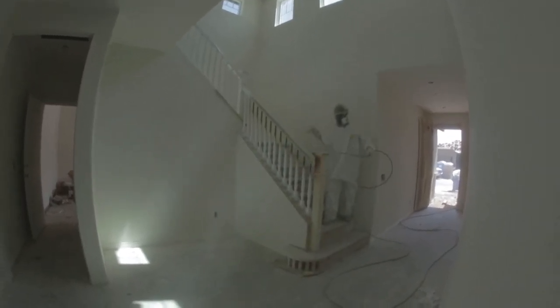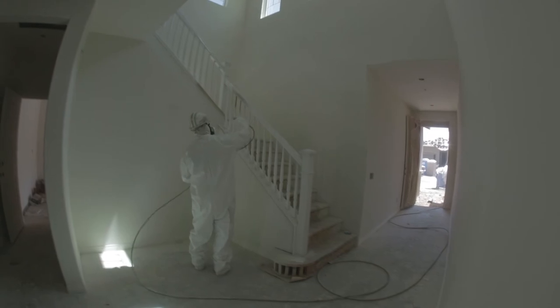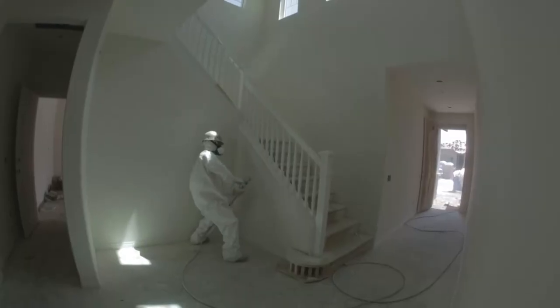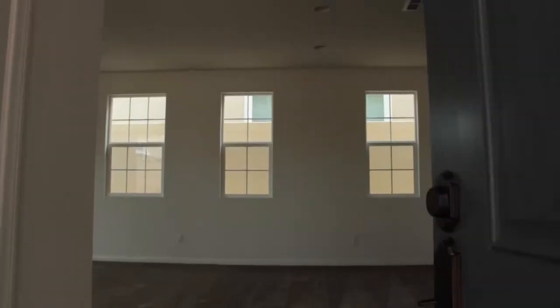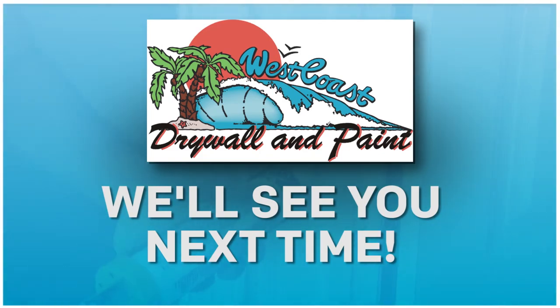Now let's move on to the base plate. To paint the base plate, keep the paint gun parallel to the surface, as shown by our spray man. Both the top and the underneath side of the base plate need to be painted. Make sure to check your work for proper coverage. Do a great job and work efficiently, and you can make a lot of money with us. We will see you next time at West Coast Drywall and Paint.